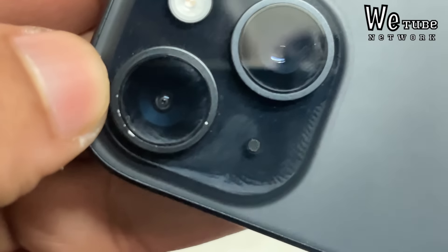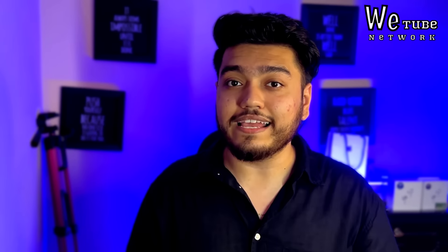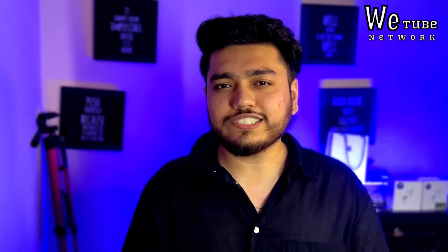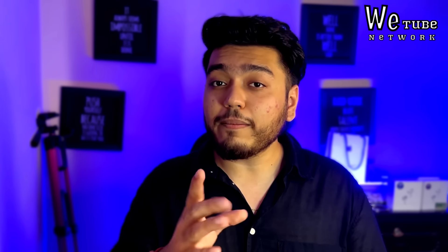But we have seen a lot of damage during the sale — dust on the camera and scratches. So how do you check all these things before accepting delivery? A lot of iPhones get damaged, and this doesn't mean the sale is always at fault. For this reason, I will tell you some tips to follow when taking delivery.